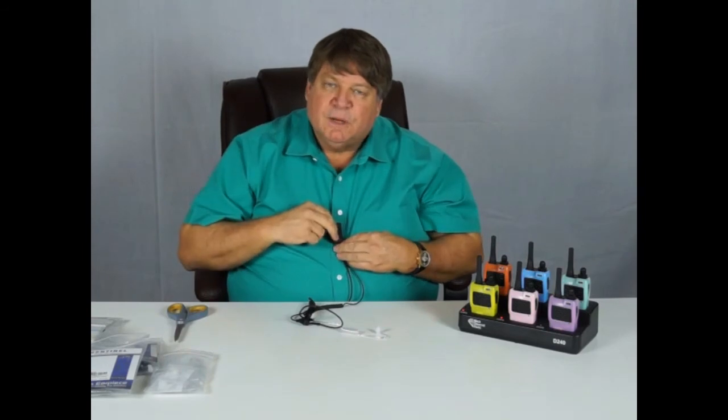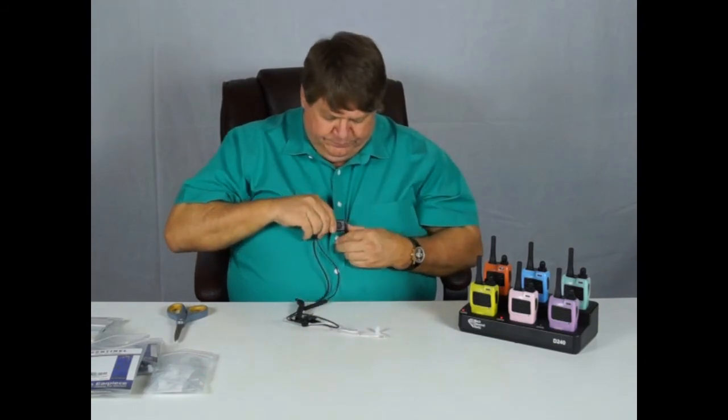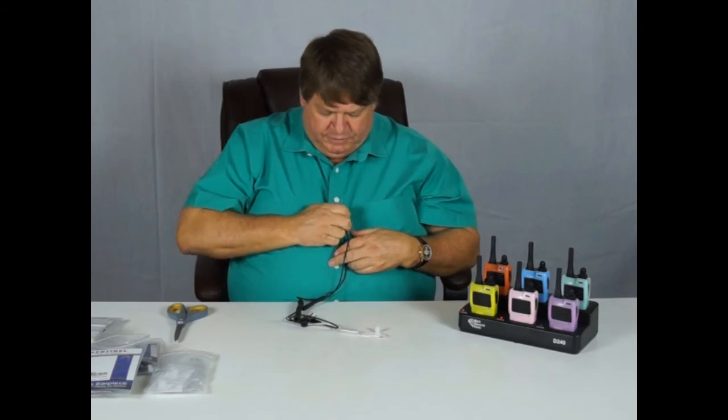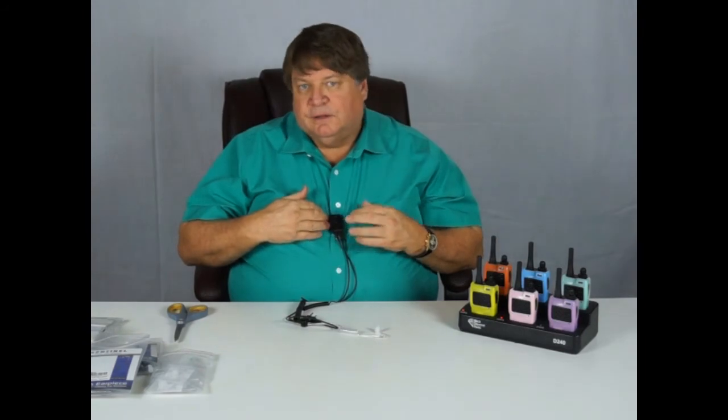If somebody sounds like they're talking in a tunnel and you're having trouble hearing them, more likely than not the mic is turned sideways. Make sure it's pointed directly towards your mouth. We have this nice large front-facing button — a really important part of the system. For those of you who work in a clinical setting, you can key up with the back of your wrist, just like this, rather than having to change your gloves.